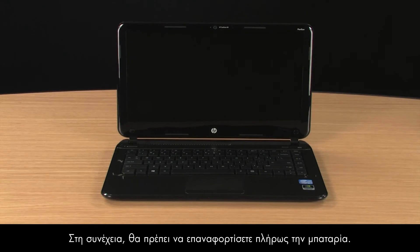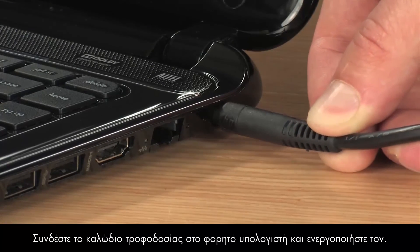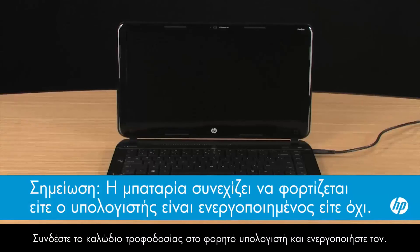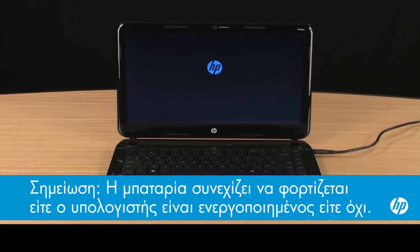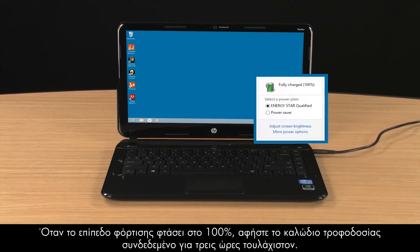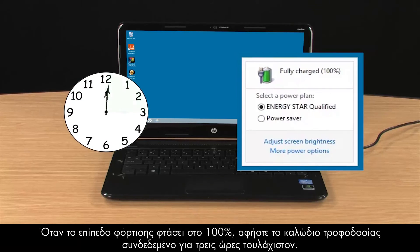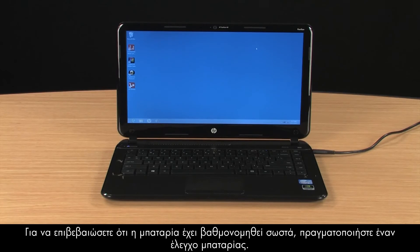Next, you will need to completely recharge the battery. Connect the power cord to the notebook and turn on the notebook. When the charge level reaches 100%, leave the power cord connected for at least 3 hours. To verify the battery is properly calibrated, run a battery test.